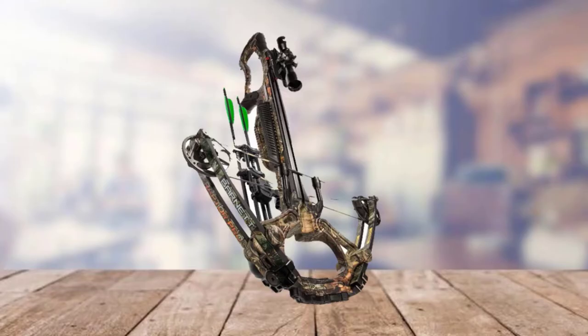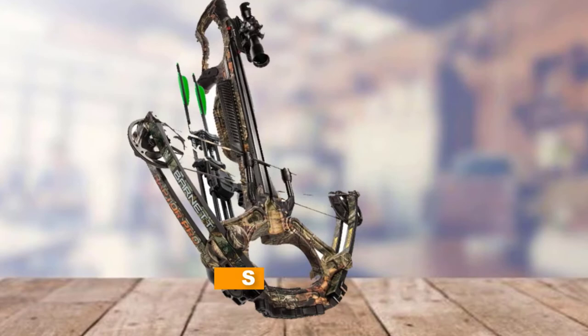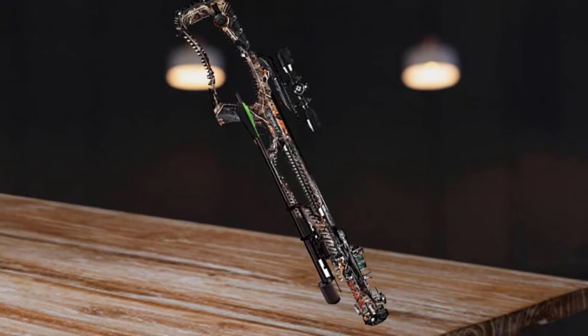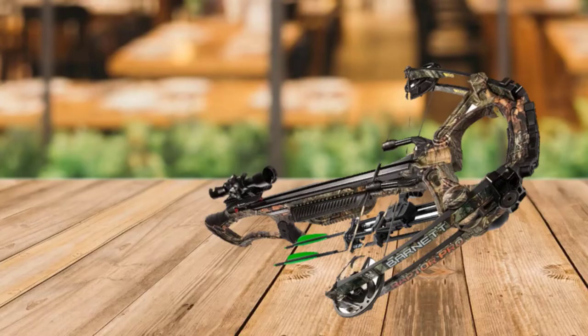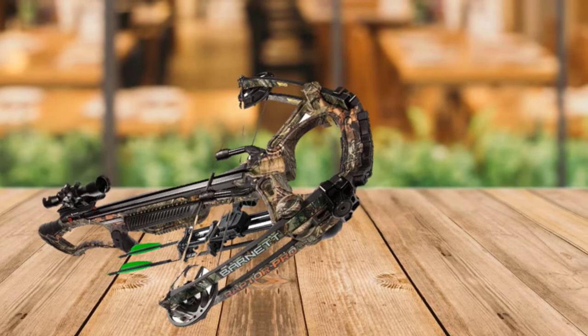At the first position of our list, we have the Barnett Archery Raptor Pro SDR Crossbow Package. The pack comprises all vital accessories you may need during hunting, including two broadhead arrows, a rope cocking device, lube wax, quiver, and multi-reticle scope. The draw weight is 187 pounds and the maximum speed is 400 FPS. The total weight is 6.9 pounds and axle-to-axle width is 17.75 inches.